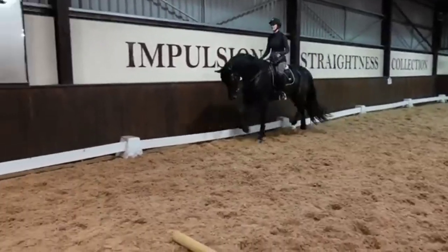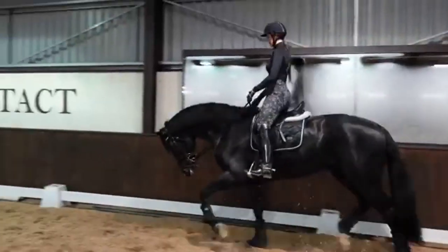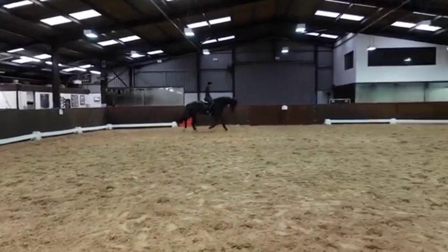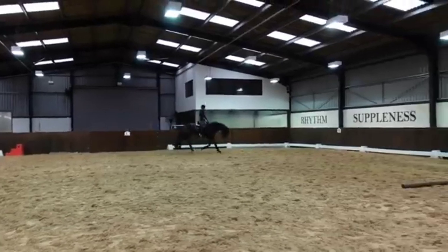Here I just thought a nice stretch, and as you can see he's stretching much nicer than when I first got on him. Quite nice and through and really touching his knees, which we do love to see.